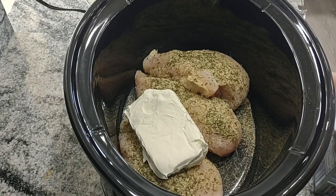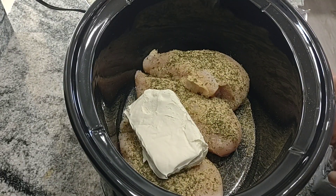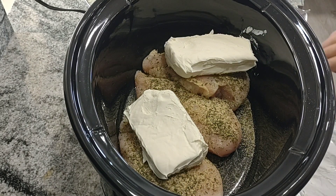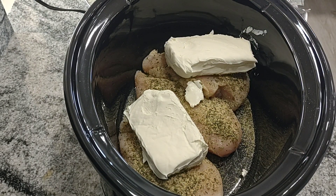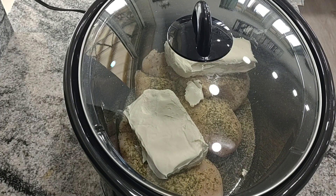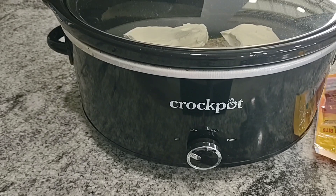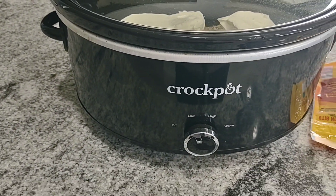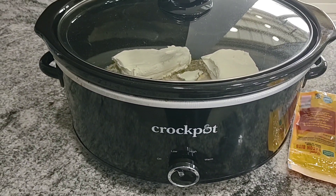If you're wanting to do it for about three to four hours you would do it on high, and if you're going to put it on low you want to cook it for about five to six hours. At least that's how it works in my crock pot — yours might be a little different, so you want to check it. You'll know it's done when it's released all of its juices and the chicken really just shreds apart super easily.